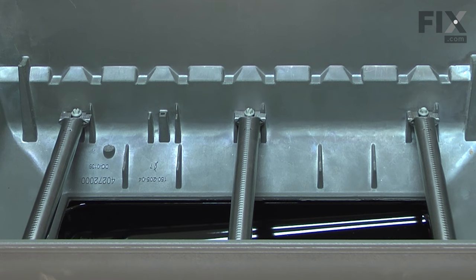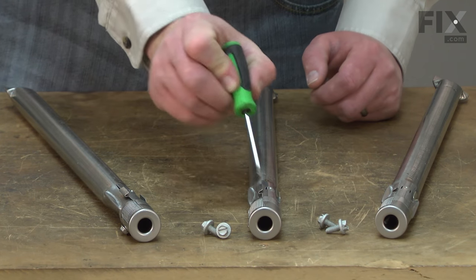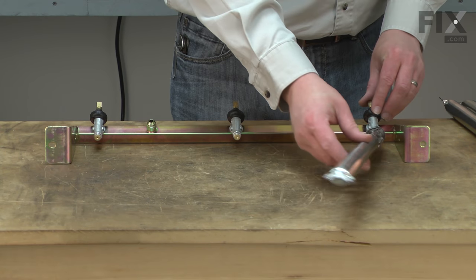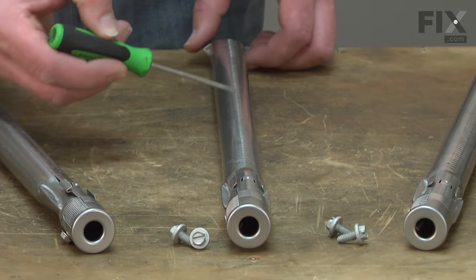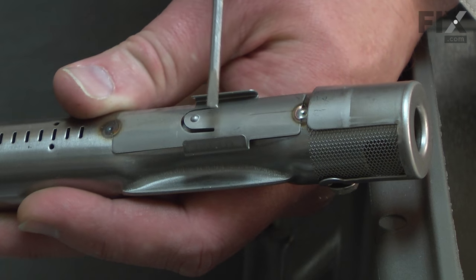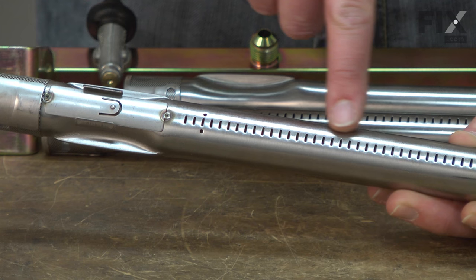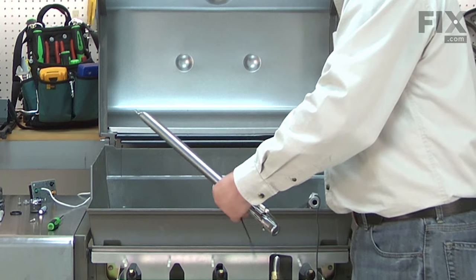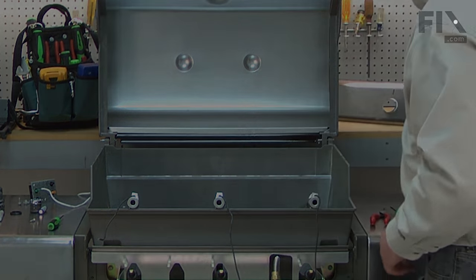Inconsistent flame or no flame coming from your burners? You might need a new burner tube set. The burner tube set consists of three burner tubes and the mounting screws. The burner tubes are attached to each of the manifold valves and receive metered gas from the orifices. The igniters are attached to the front of the burner tubes. The most common problem with the burner tubes is corrosion or other debris clogging the burner openings. Replacing the burner tube set is a repair that you can do yourself.